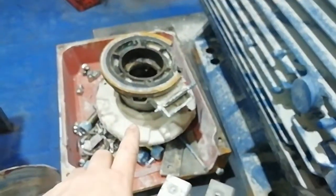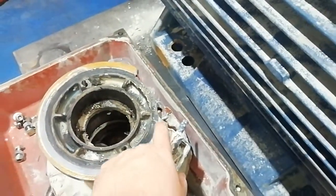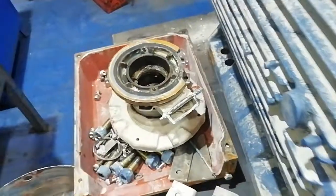The front labyrinth seal got stuck on removing and it's got a bit of a crack in it, so we'll get that welded up or we'll make a new one. CMM checks — both bearing journals have measured under, so they're going to need work.